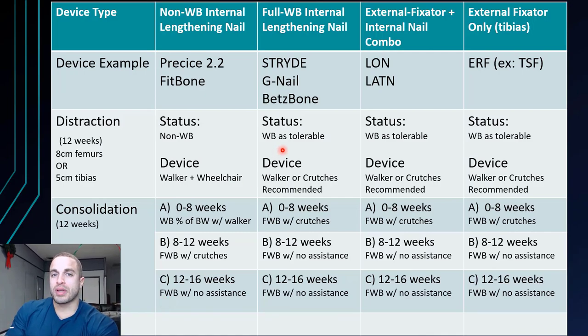For the full weight bearing internal lengthening nails like the G-nail and Betzbone, in the consolidation phase during weeks zero through eight, you are able to full weight bear with crutches. That's a strong recommendation because patients get antsy and want to walk fast and do things that aren't recommended. So surgeons recommend using crutches for the first two months into consolidation. After that, it's full weight bearing with no assistance — which is different from the Precise 2 nail where you still need crutches during that period.